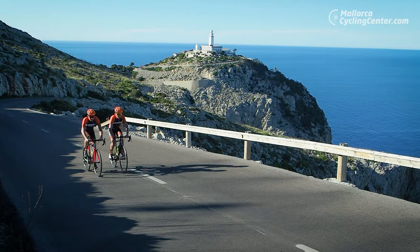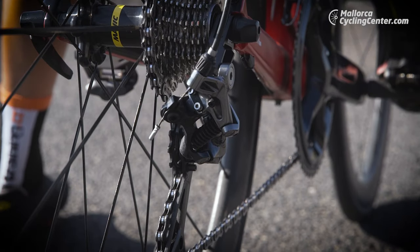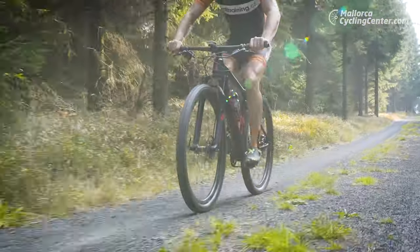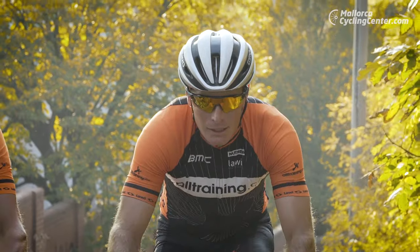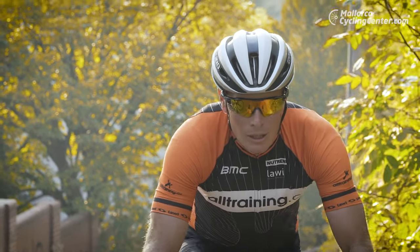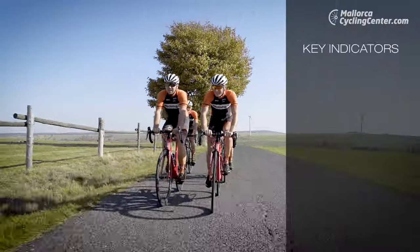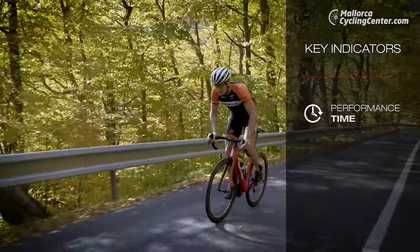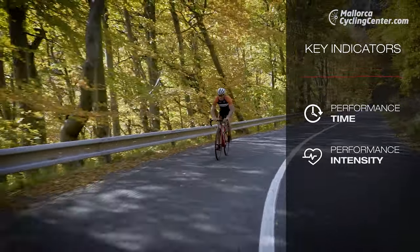There are a lot of things that have a significant influence on the athlete's performance. Having a correctly set up and fully functional bike is a must. When getting an appropriate training load, you improve your physical fitness and blood circulation system, and teach your body to deliver energy systematically. During physical performance, we always map the time and intensity — these two factors are the key performance parameters.